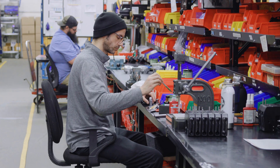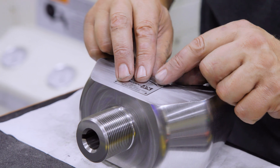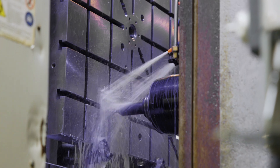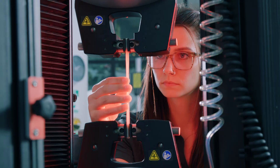At Instron, we pride ourselves on manufacturing mechanical testing equipment to the highest standards, ensuring you have complete confidence in your testing. Our state-of-the-art machine shop in Binghamton, New York is where we manufacture many of the foundational frame components and flagship accessories that materials testing labs around the world depend on.